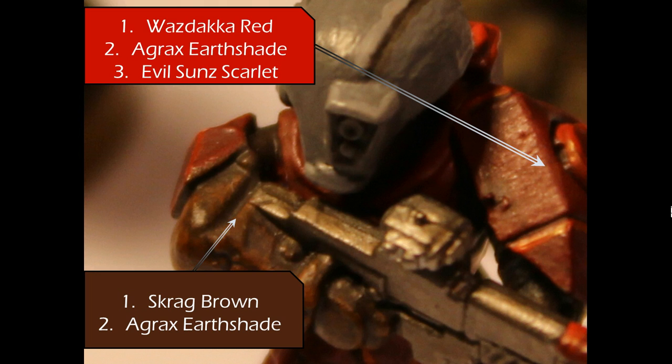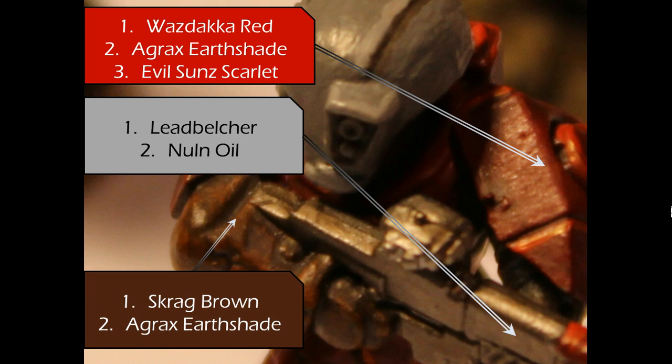I also do a similar technique with the brown areas. Grayed Brown is dry brushed on top of the Dried Bark, and then a layer of Agrax Earthshade gives a relatively dynamic cloth appearance. And then for the weapon, just a layer of Leadbelcher followed by Nuln Oil.